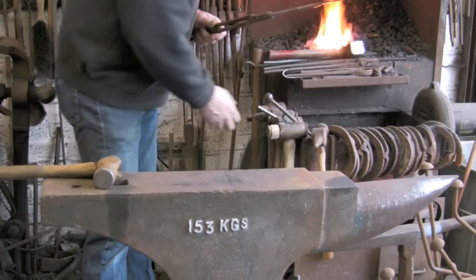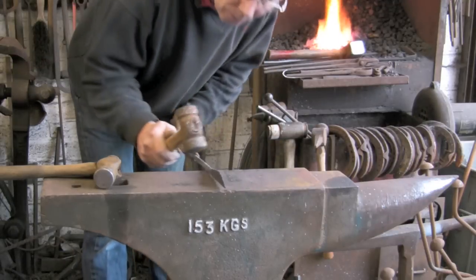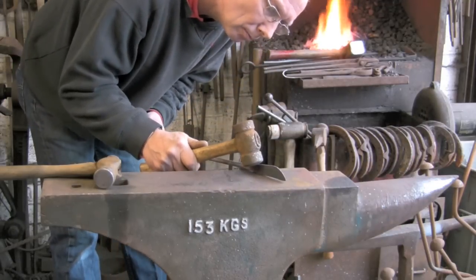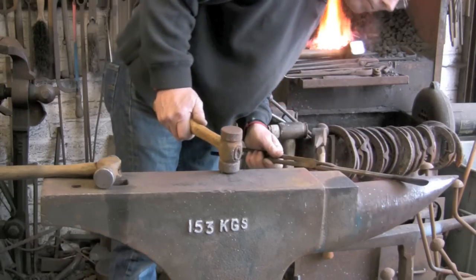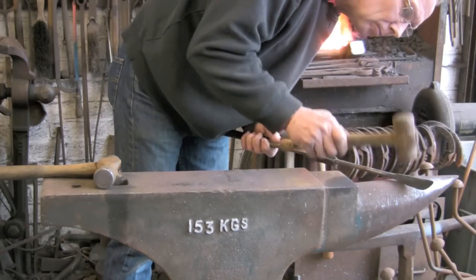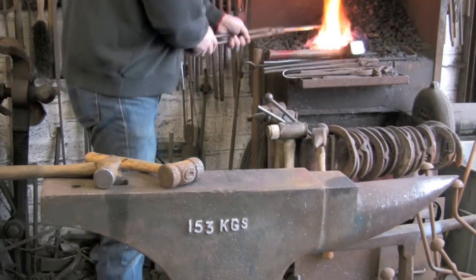Now I am going to use a rounded ended hammer — not a ball pane because that is too small. I am going to hit there behind the blade. Or you can do it over the beak if you have not got a rounded hammer. Just get down and see where you need to put it.